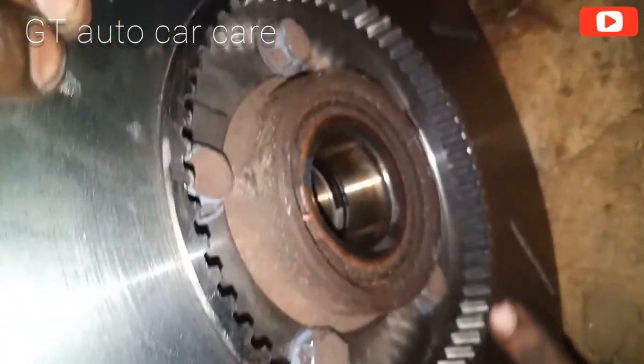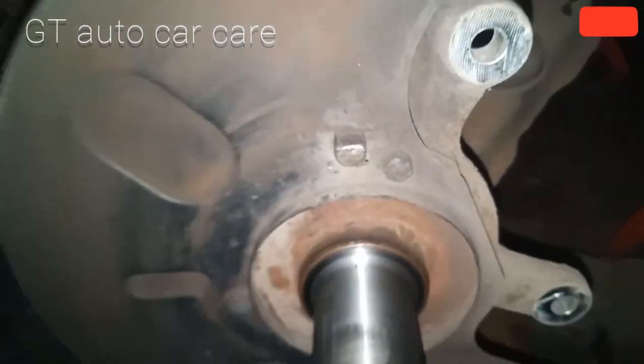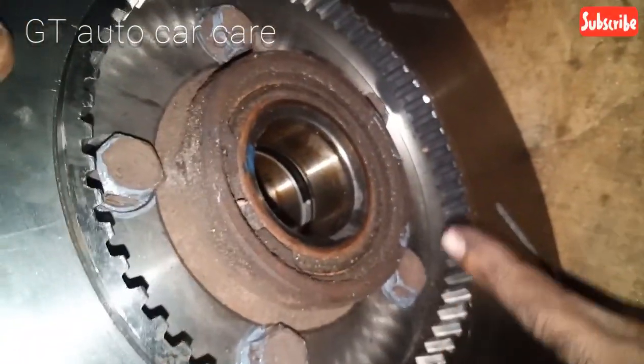Now we have to clean the rotor and do full-tight bolts. Now we have to clean the ABS sensor. Now we have to do full-tight nut. Now we have to clean the engine area.